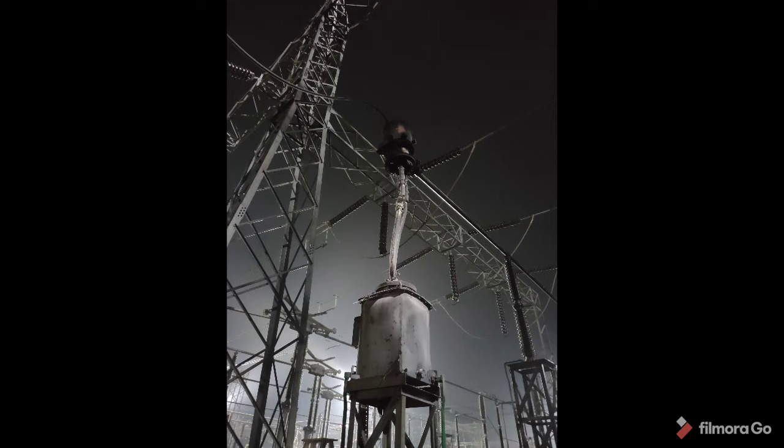This is the picture of the paper insulation, and this is the broken porcelain part. You can see what has happened here — this is also part of the paper insulation. By seeing the damage, you can imagine what has happened here.